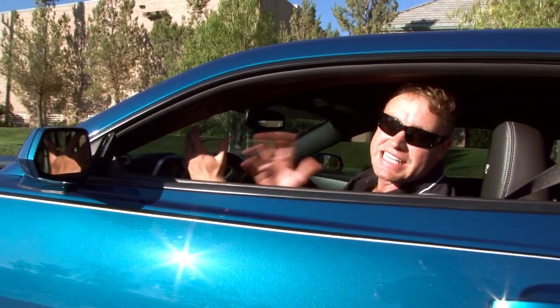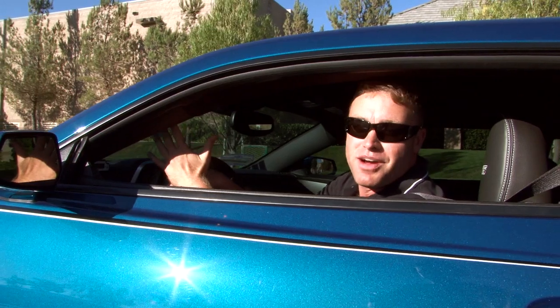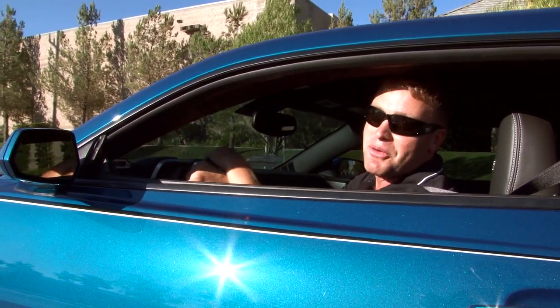Snow Performance have really taken the guesswork out of WaterMeth injection. They've allowed us to pick up all that extra horsepower, and we're not going to have to worry about race gas ever again. So now when it comes to doing meth, there's only one safe way to do it.